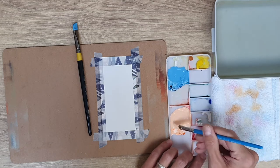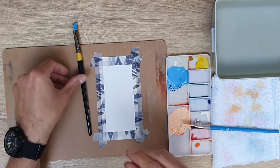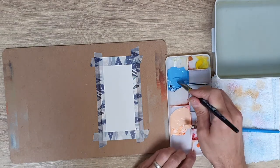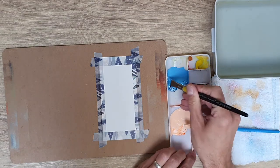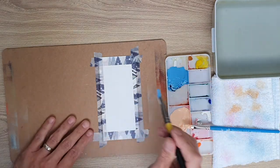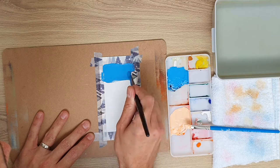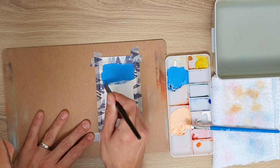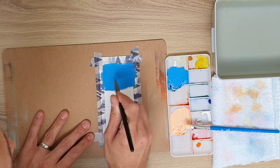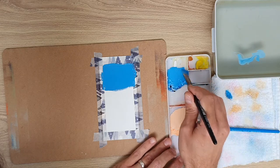Before I continue, I just want to say that all these exercises are super important when you're starting with a new medium. For me, these gradation tests and just mixing and playing about with the paint really helped improve my skill level. It's so important to practise. It might feel like you're not achieving much, but just getting used to the consistency and the way the paint flows is so important when you're painting.